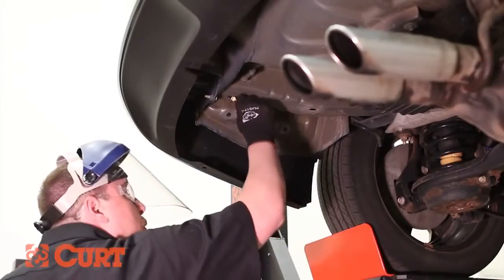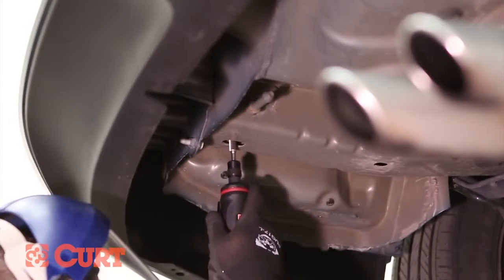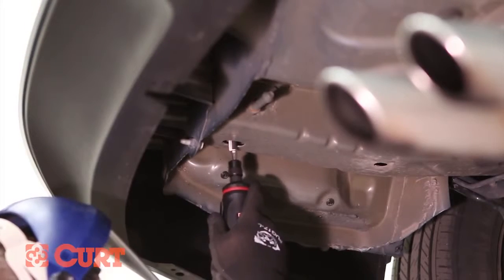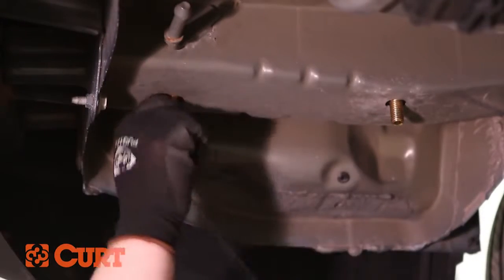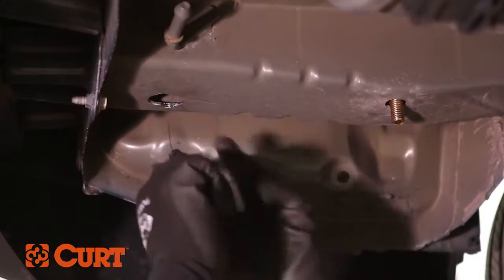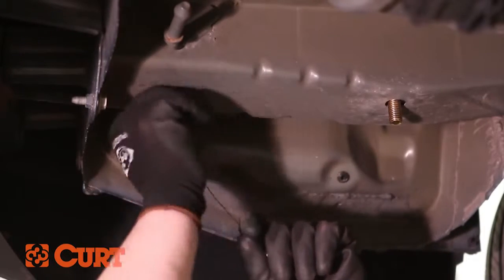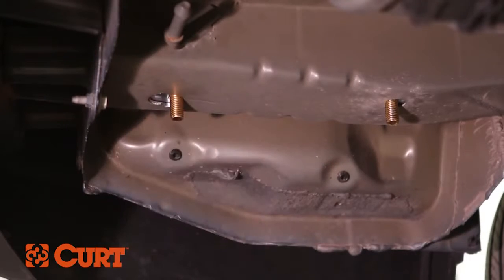The reverse fishwire technique may require the mounting hole to be ground out wide enough to allow the spacer and bolt to fit through. Start by threading the carriage bolt onto the fishwire. Then place the bolt into the mounting hole head first, feed the spacer onto the other end of the fishwire and angle it into the mounting hole. Once inside the frame, pull on the opposite side of the fishwire and the bolt will pass through the spacer and frame, giving you a solid attachment point.